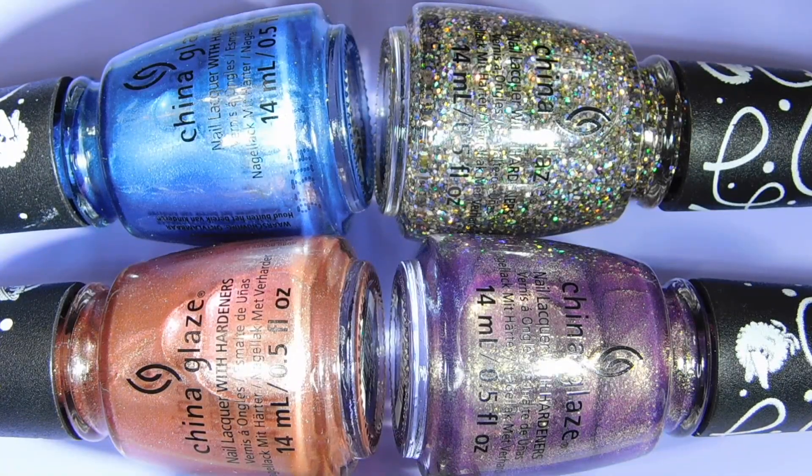Hey guys, this is Judy from Judinka Nailag. Welcome back to my channel. And today I have the China Glaze and Sesame Street collaboration holiday collection review for you.